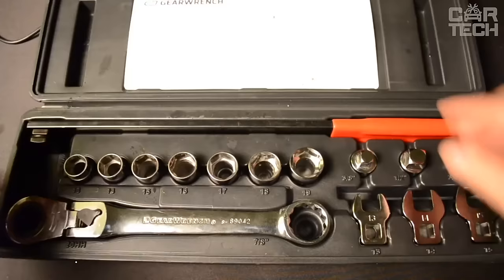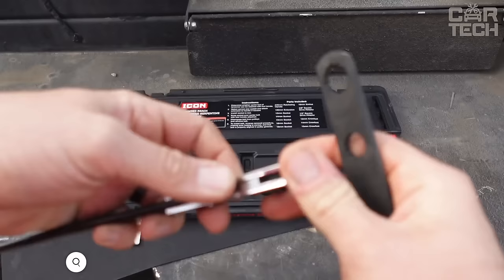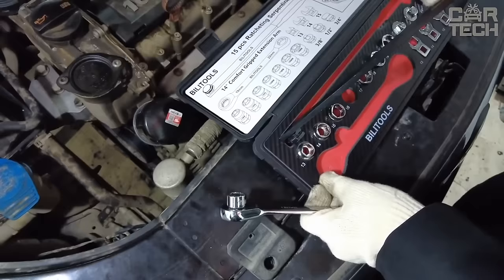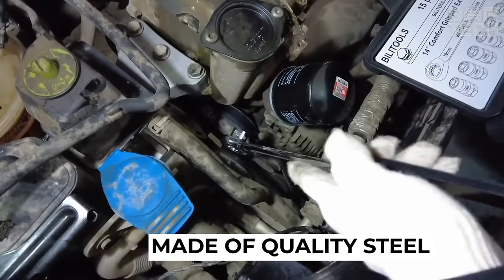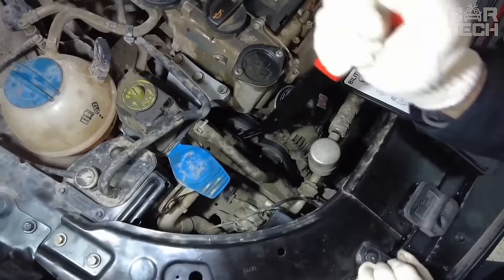Complete set for removing and installing timing belt on vehicles with idle or pulley. Includes a long lever, a special ratchet socket wrench, and adapters for different sizes. Also included are 13mm, 14mm, 15mm, 16mm, 17mm, 18mm, and 19mm socket wrenches for loosening tensioner bolts and pulleys, and 3 horn bits in the same sizes. The long lever allows you to position the desired wrench and forcefully turn the tensioner roller to loosen or tension the belt.